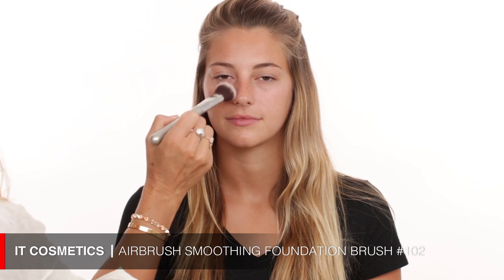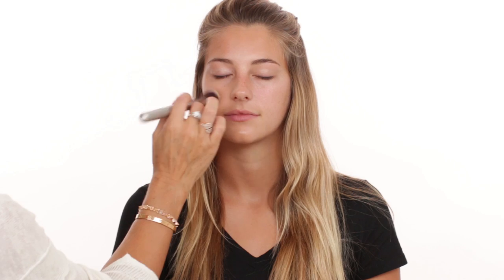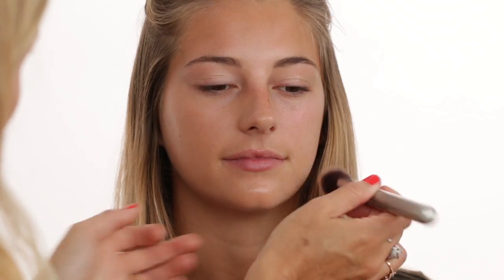Starting with foundation — this is L'Oreal True Match Lumi Healthy Luminous Makeup Foundation in shade W4. This foundation gets really great feedback and I've tried it a few times. I'm applying it with an IT Cosmetics buffing brush, buffing the foundation into Ashley's skin in round circular motions. A lot of people compare it to the Giorgio Armani Silk Luminous — this is just a less expensive drugstore version but it's really pretty.